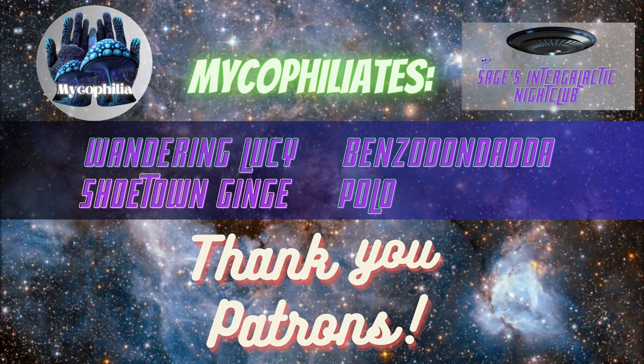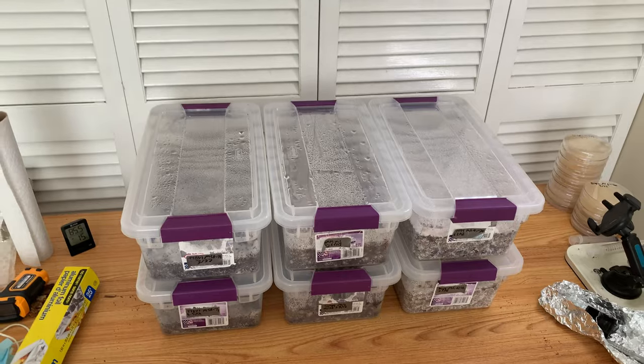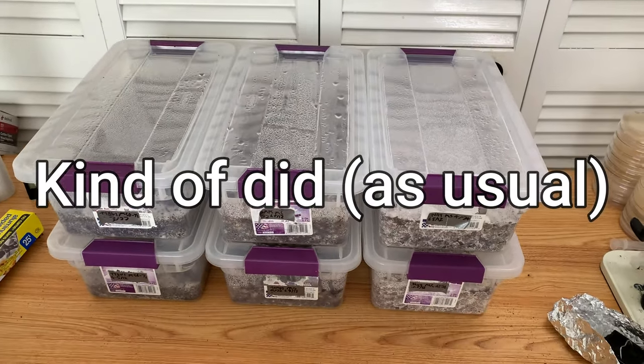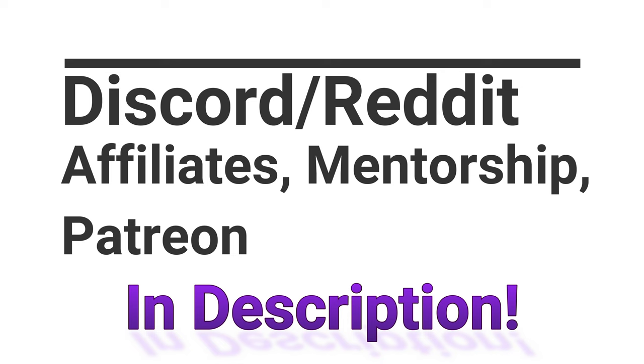What is up everybody, this is Mycophile Sage checking in. Today I decided to make an old-school mycophilia update video like I used to do on the old channel. It's not a big topical video, although it may turn out to be, but the main thing I want to talk about today is casing — and particularly casing core lovers.